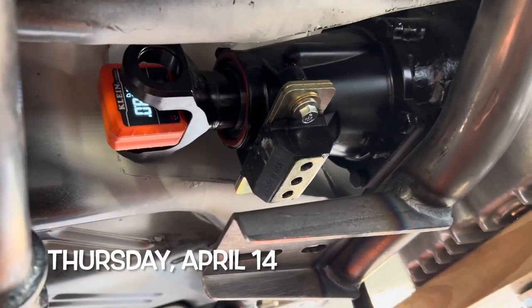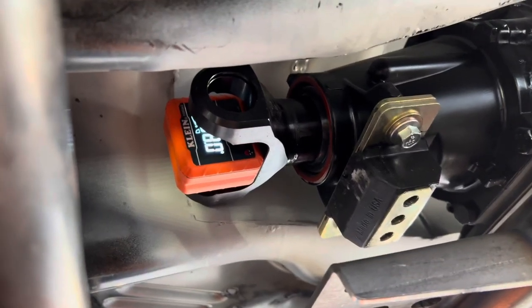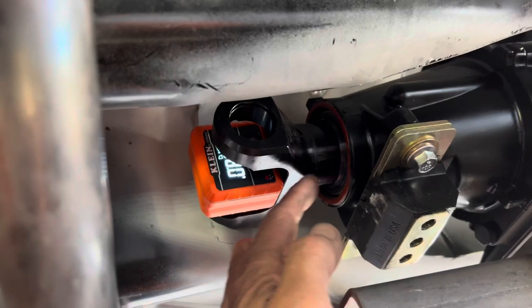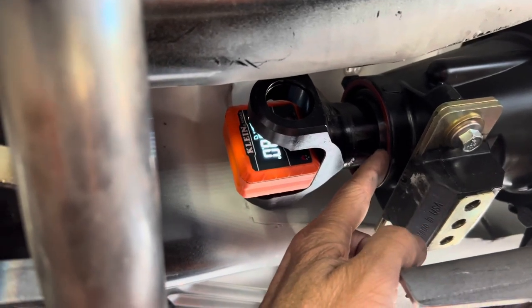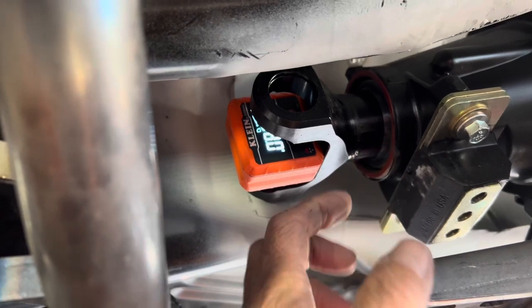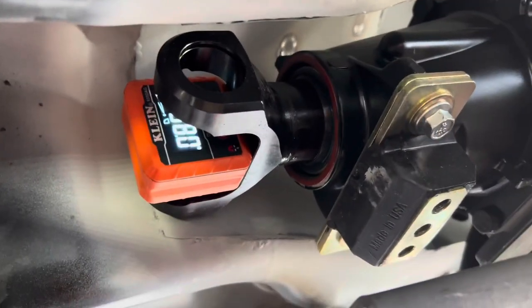I am about to measure for my drive shaft. Before we can do that, a few things need to be in place. First, the slip yoke — it's recommended that it is bottomed out and then pulled back out about an inch. I've read three quarters of an inch, I've read one inch, so it's about an inch somewhere between there, pulled back out.